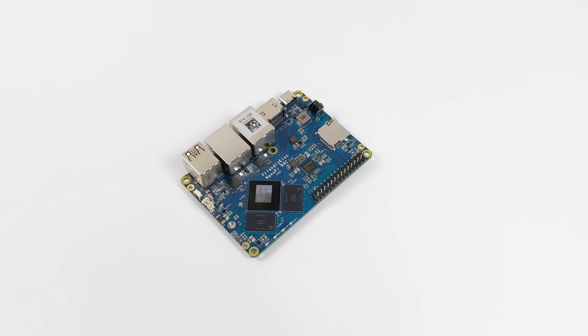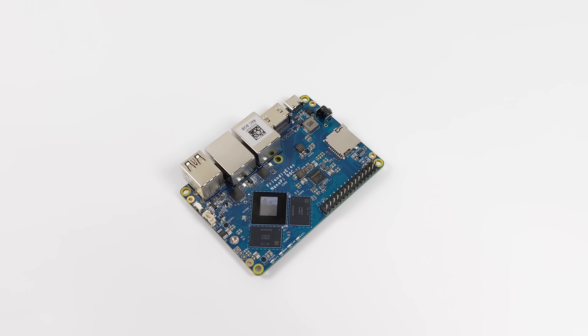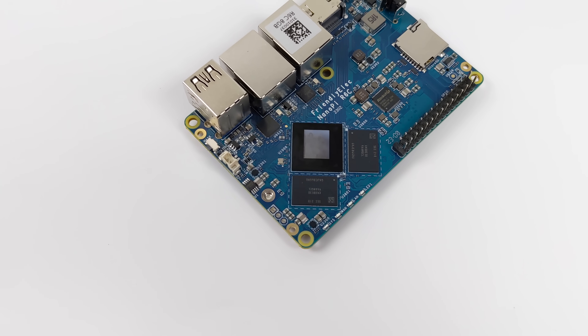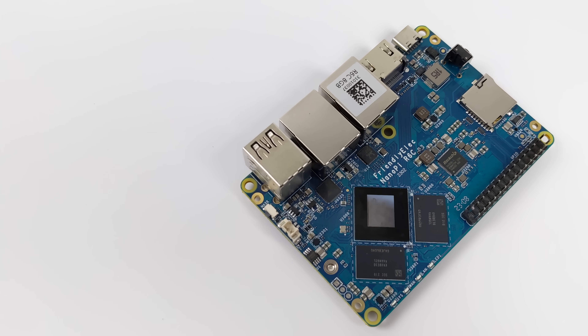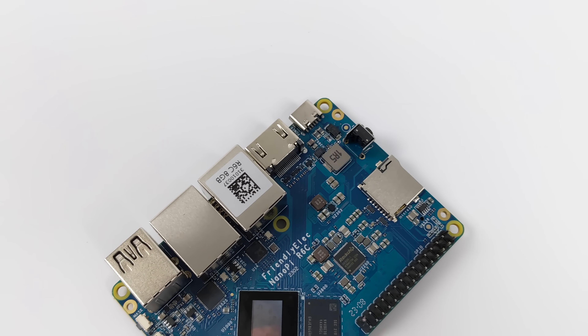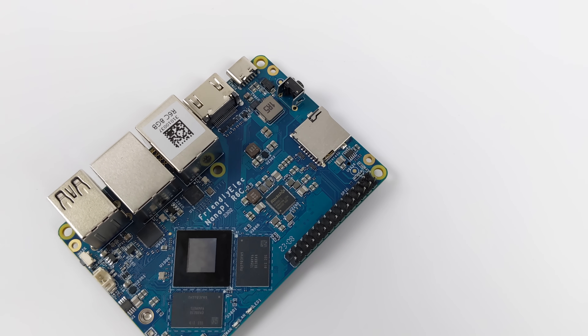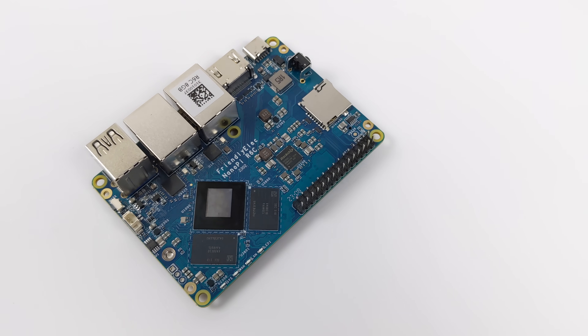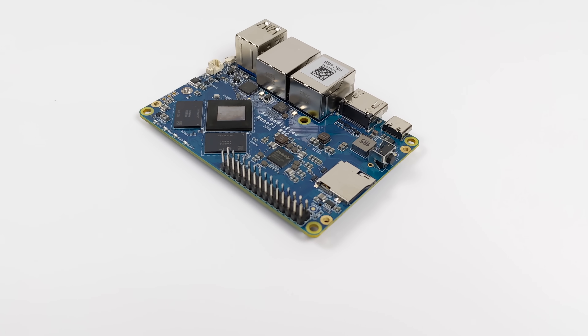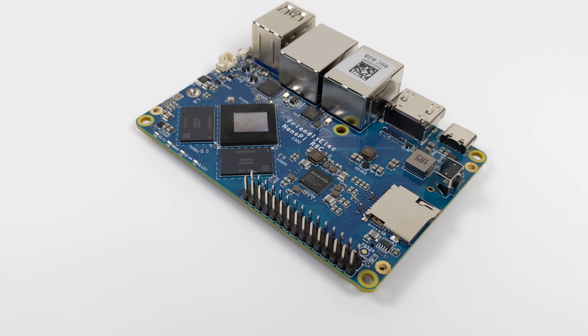The aluminum case that they offer with this kind of blocks off some of the IO, because this actually does have 30 GPIO pins and we've got an RTC battery connector in here. If you did end up just buying the bare board, you could always pick up a heat sink and fan combo from Amazon for pretty cheap — just a little sticky back heat sink and fan combo like you find for the Raspberry Pi 4s. It will keep the CPU nice and chilly.